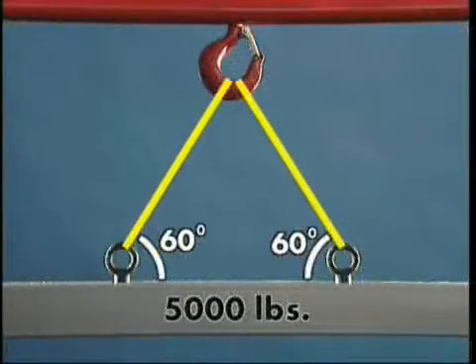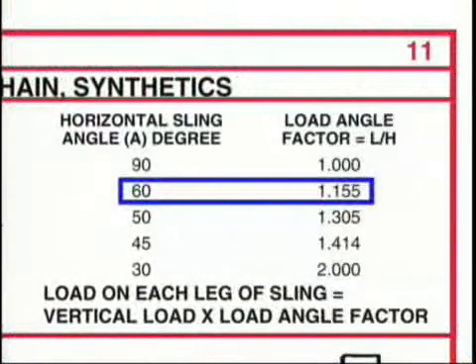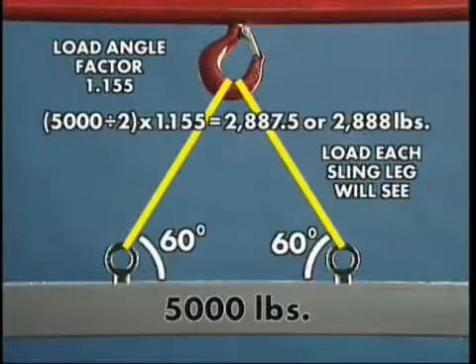Let's now look at how increasing the horizontal angle affects the size fitting required. For 60 degrees, the load angle factor is 1.155. Again, we divide the load of 5,000 pounds by 2, and then multiply by the load factor to determine the load each sling leg will see.